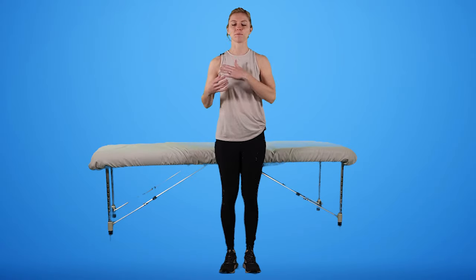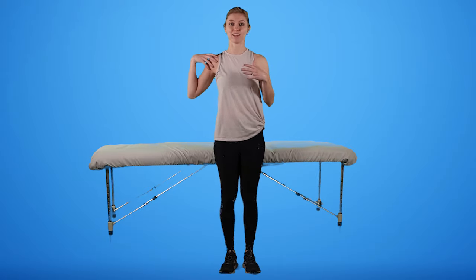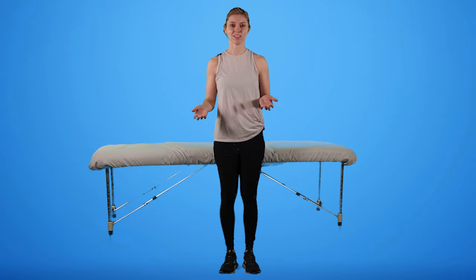When it comes to frozen shoulder, making sure we have range of motion and having more movement in the joint is really the name of the game. So we're going to start with pendulums.